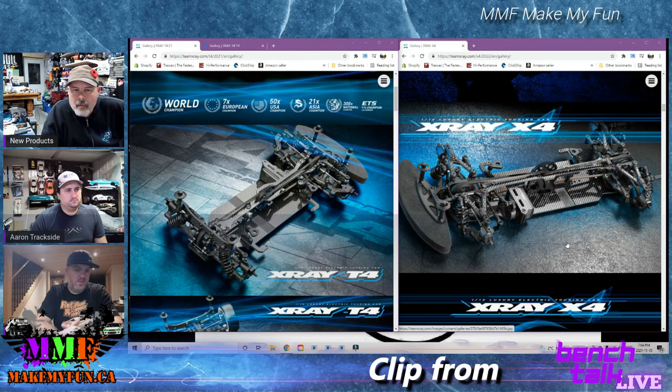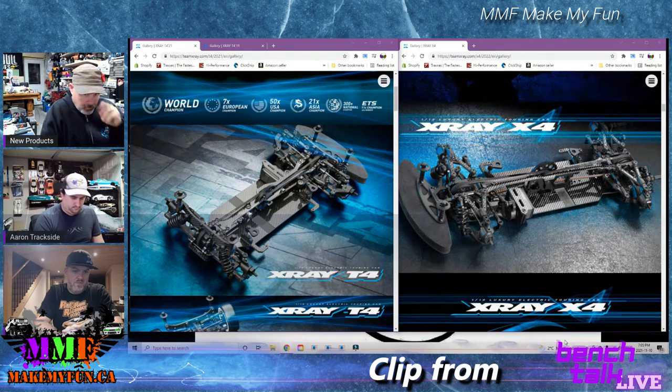The cars are going faster than they ever have. X-Ray had to take a step back and look at what the automatics were doing, which Mugen, Serpent, and basically all the main manufacturers also looked at - they all got on board with this style of design. So this is X-Ray's take on it.